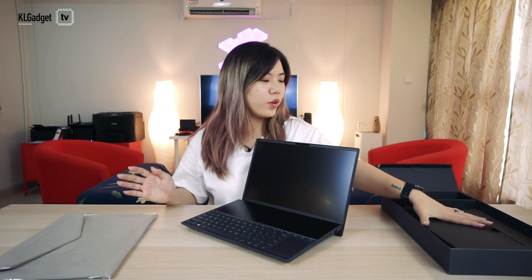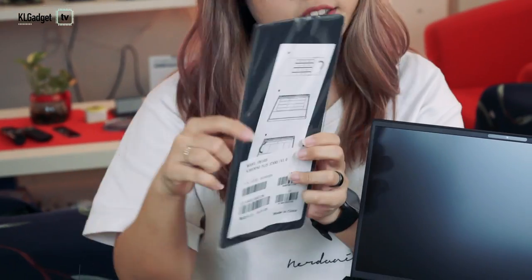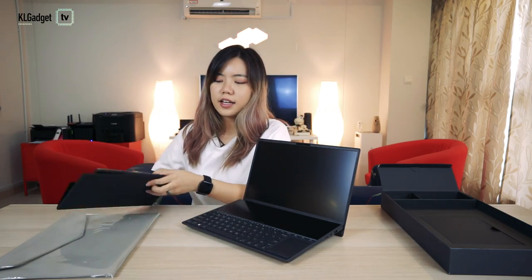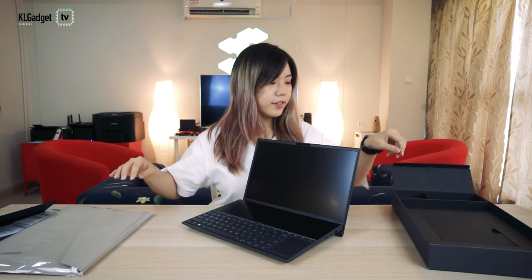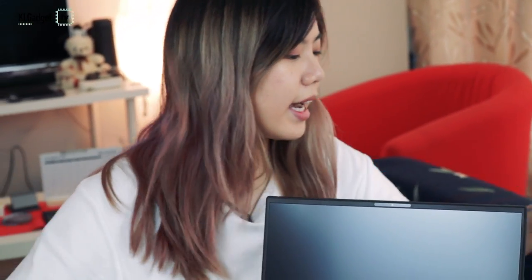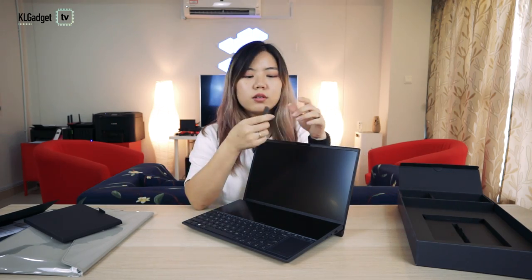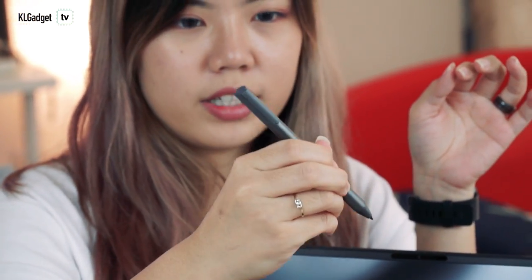So aside from the laptop, we have some accessories. This is a ScreenPad Plus 10, so I assume it goes under. And then we have a laptop sleeve so your ZenBook can stay safe. Some manuals and guides. And we have a pen that looks like a normal pen but it has two buttons — we'll find out later what they're for.